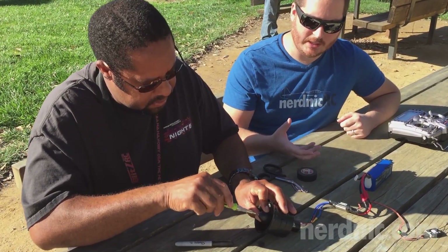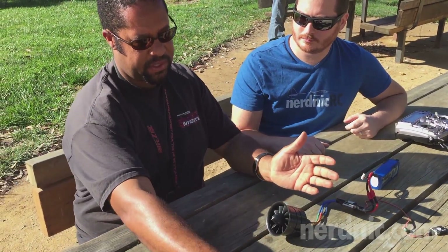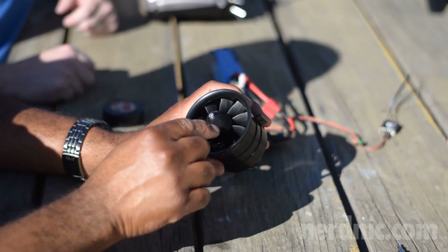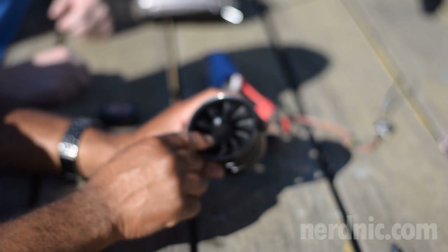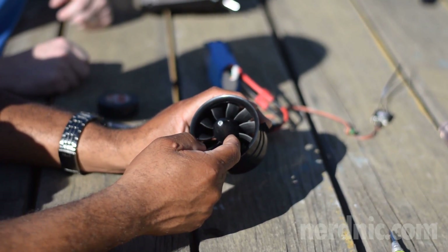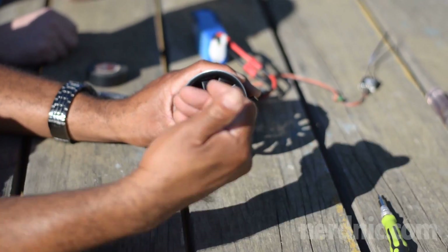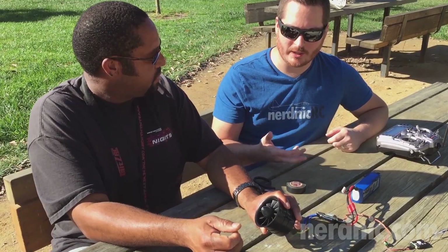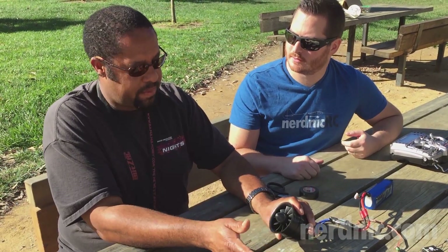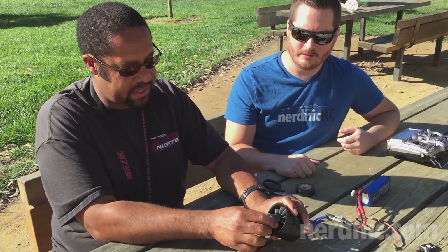Have you ever seen an EDF that doesn't have that cone on it — maybe just a bolt there? This is a different style. There are several different styles of EDF rotors and hubs. This is the kind that has a spinner, so you can actually pull this part off and underneath there's going to be an adapter. This is the easiest kind because you don't have to pull the whole thing apart.